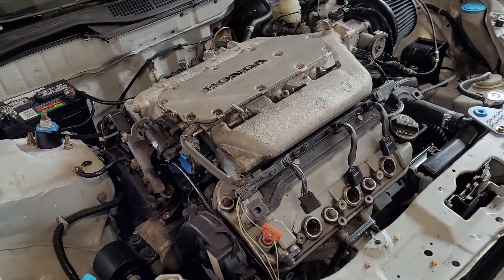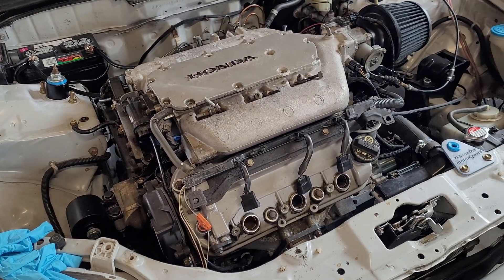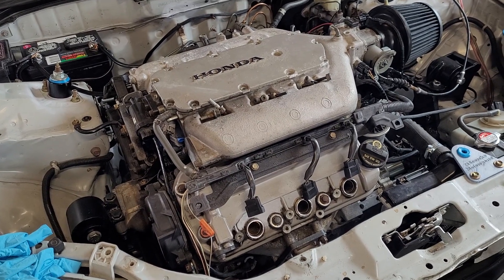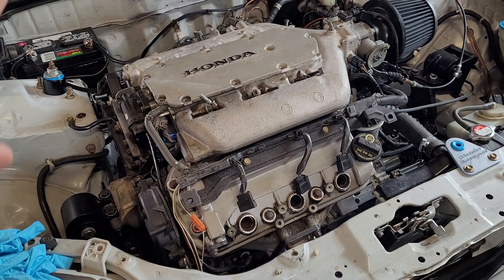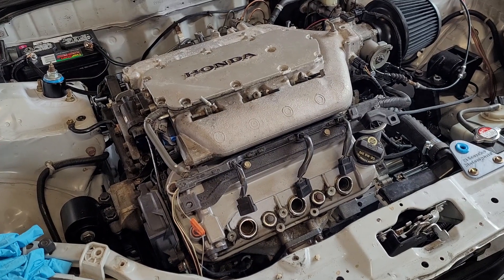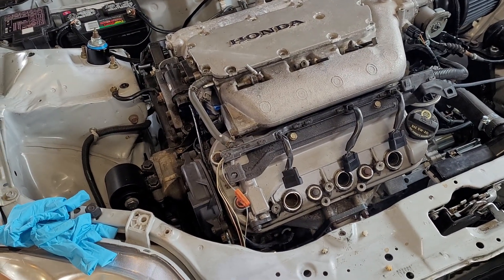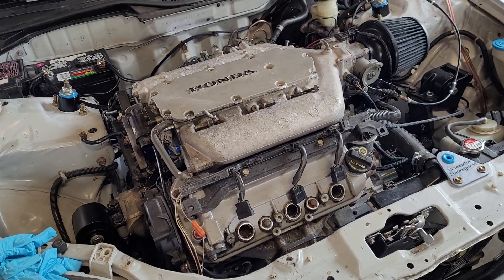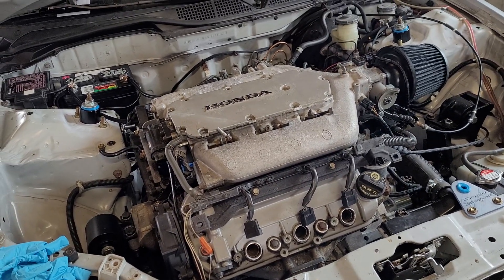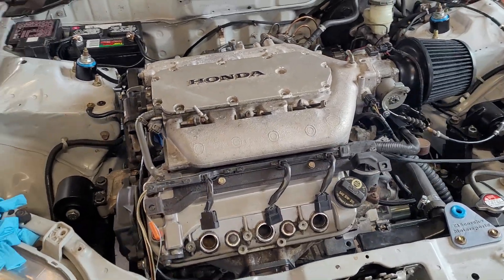Long before this, I went through the original Accord wiring harness and made sure all of my outputs were connected to the Speeduino correctly. I did that sitting at my kitchen table over several evenings during the winter, because it's cold in Wisconsin during the winter, and wiring is much more fun indoors.